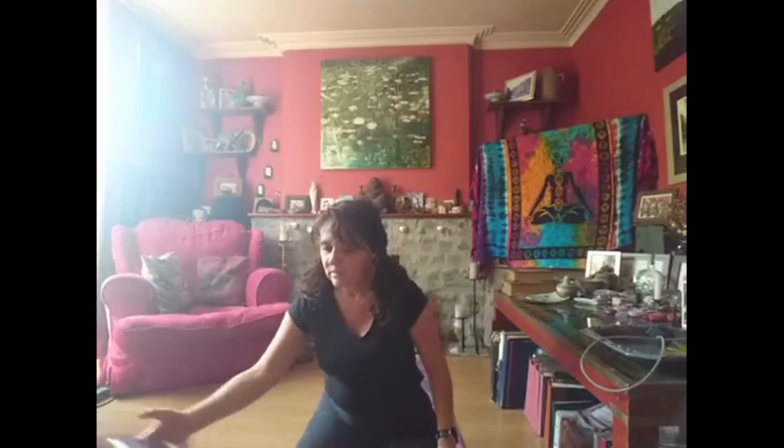Make yourself nice and relaxed, lying down. I'd like you to lie down and just take a nice big breath in through your nose. Breathe out. And again — big breath in through your nose. Breathe out. And one more of those: big breath in through your nose. Breathe out.